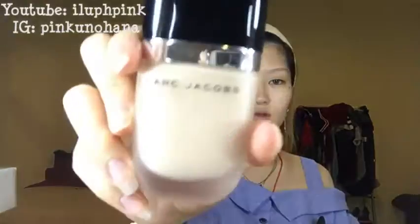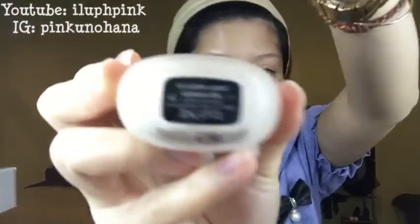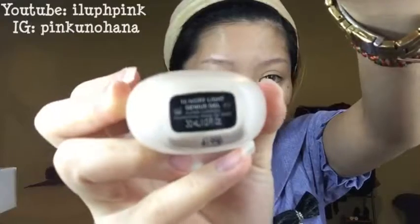Next, I'm going to start off with this Marc Jacobs foundation. This is in number 10. I really like it.